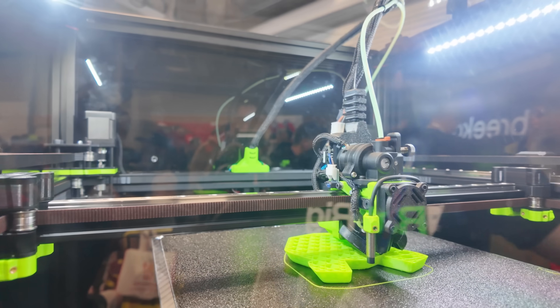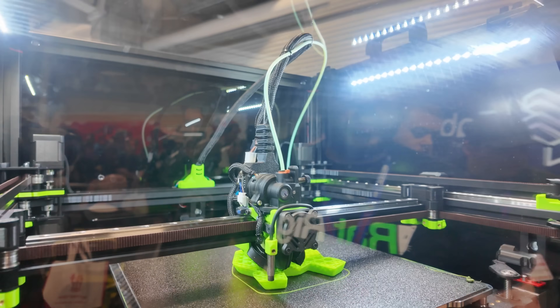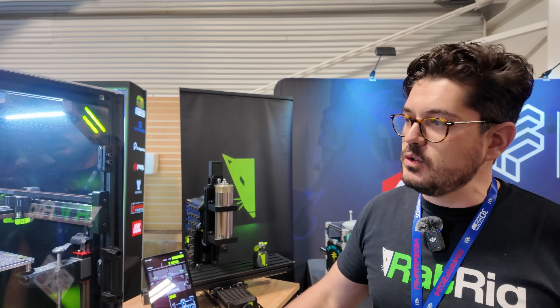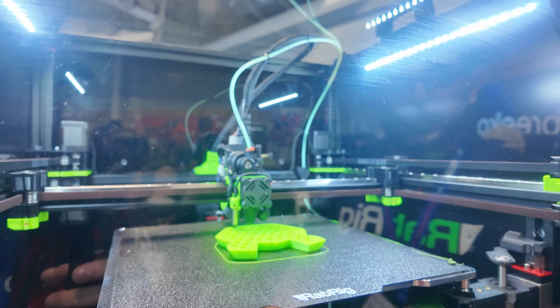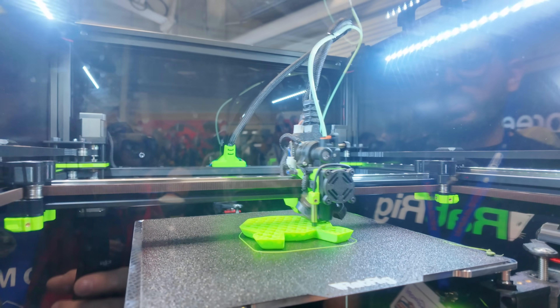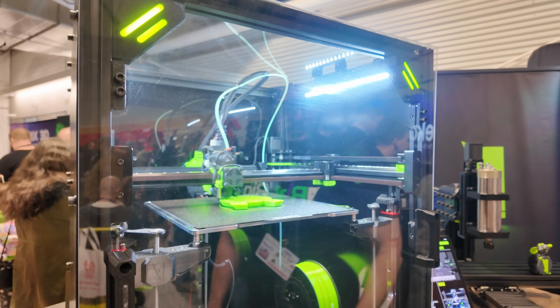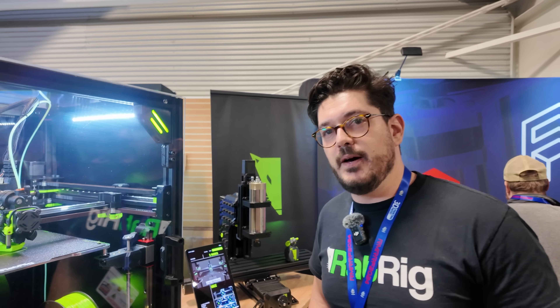Of course, we have the new toolhead that we introduced for the V-Core 3 — we've ported it to the V-Core 4 with some new additions. In particular, we just celebrated the partnership with Beacon. We're going to bring the Beacon probe and automatic Z calibration to the V-Core 4 very soon. This is a pre-production machine that still has a Super Pinda, but production units will come with the Beacon probe out of the box — the new one that can do nozzle probing.